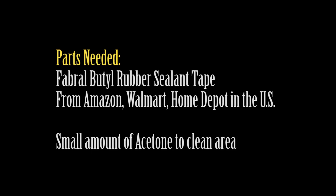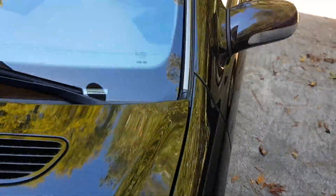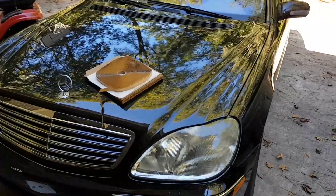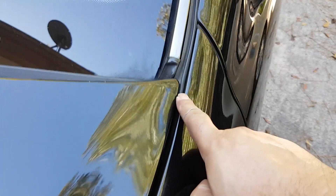Hi and welcome to my channel. In this video I'm going to show you how to waterproof or water seal your headlight housing if you have a W220, S500, S430 — and there are a number of other models too with this type of headlight.